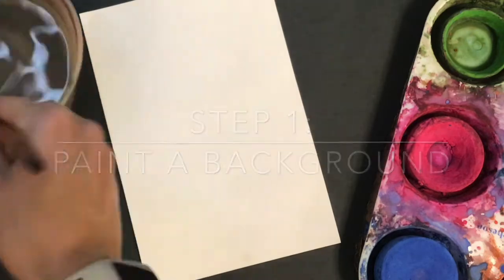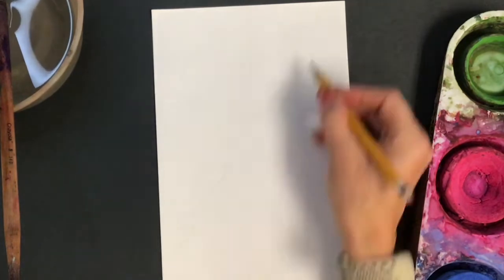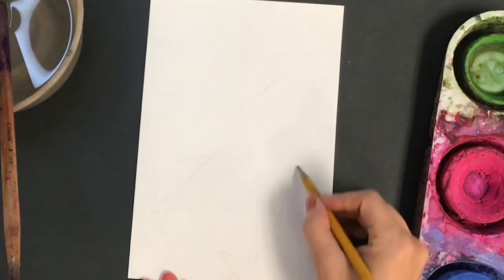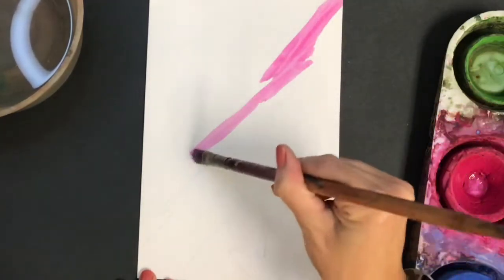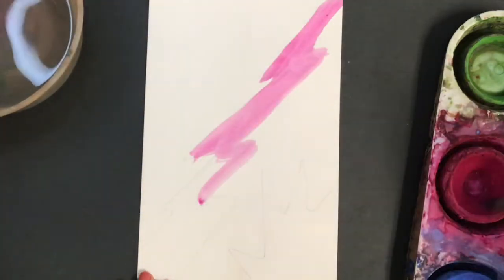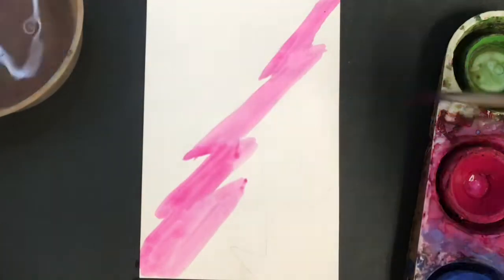Step number one: paint a background. On a sheet of paper — I did a half size sheet — you can just paint colors or feelings that represent you. In this artwork, I went ahead and drew some shapes and painted them really bold colors, but you will notice that it's a little bit hard to see my finished picture at the very end. So if you want a more obvious picture at the end, you might not want to do such bold color differences like I have done, like that stripe across.